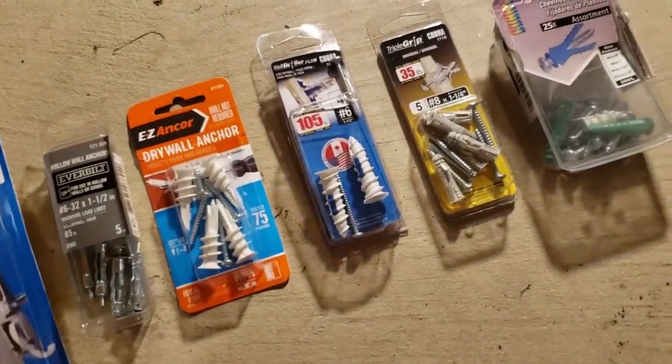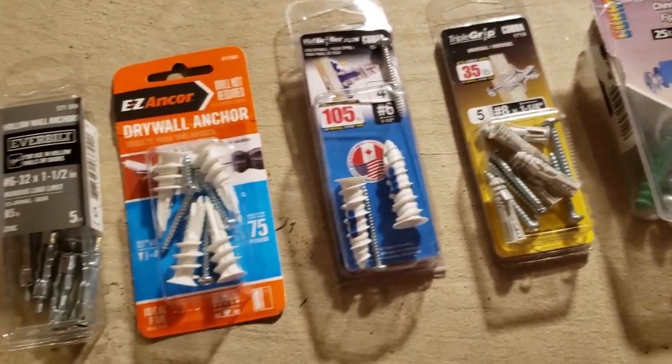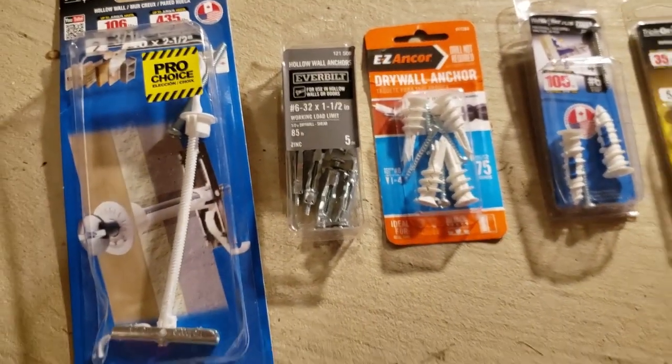So I decided to buy a few of them. I'm going to test them out today. I'm not really worried about which one's the best, but which ones will work.